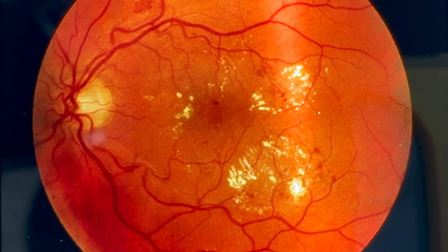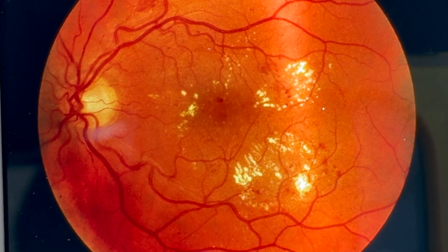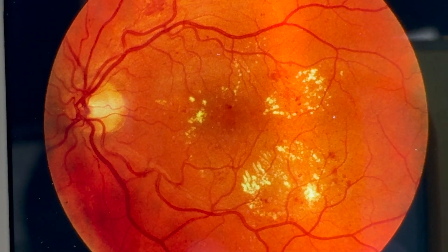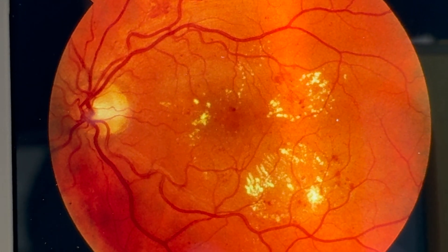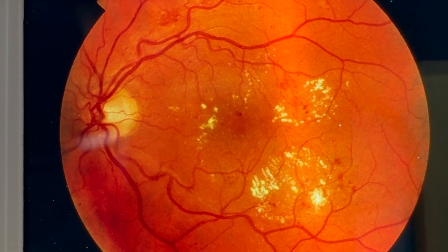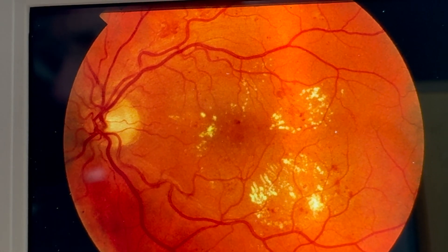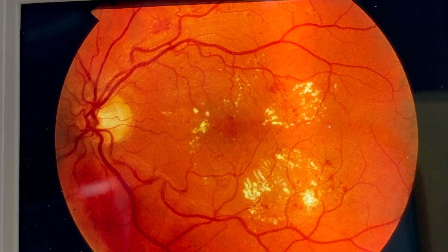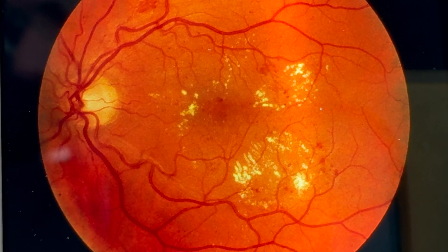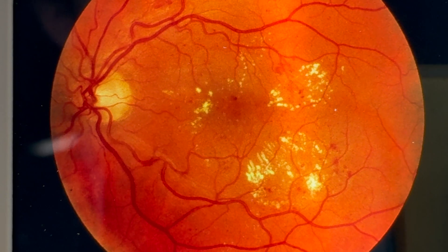The next stage with diabetic retinopathy is background retinopathy. Here we can see yellow appearances in the middle of the retina — these are hard exudates. If we look directly over the macula, the macula has changed in its appearance, so we know there are potential issues with macular involvement. We can also see a couple of haemorrhages in the bottom near the area of the hard exudates. These hard exudates are areas of cholesterol deposition.